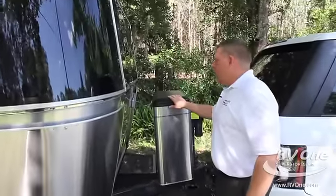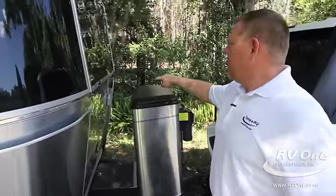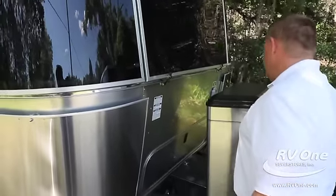It has a cover over your LP tanks — two 30-pound tanks inside here. It's got a power supply in the front so you can plug in to run a generator, or plug in right to the back of your pickup truck.